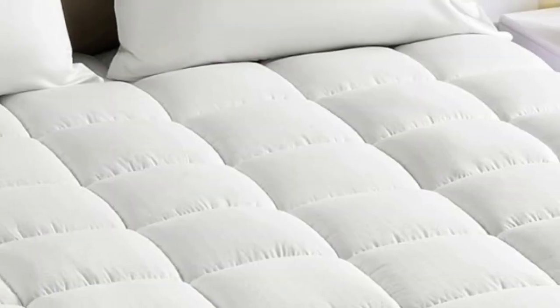Welcome to my channel. For an impressive value at just $40, this cooling mattress pad from SleepZone has over 10,000 Amazon reviews.